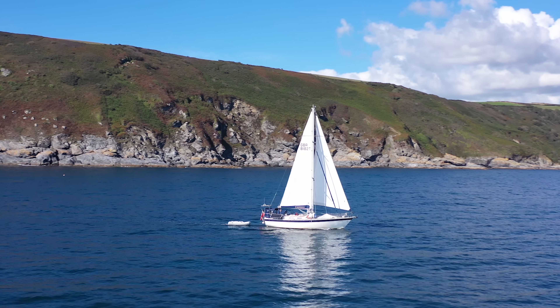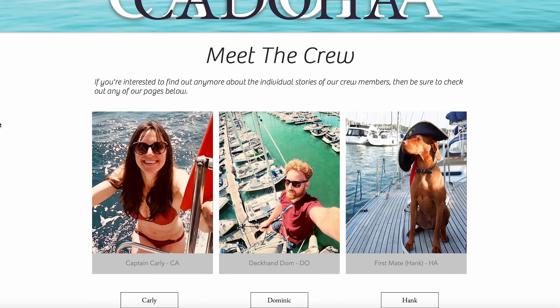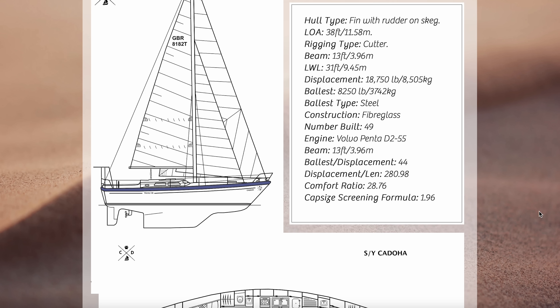The website has also undergone a huge revamp and we're currently building a tool which we hope is going to provide some real value to others out there sailing around these beautiful waters of the UK — so keep your eyes peeled for that one. Check the website out; I'll pop a link at the very top of the description. Anyway, we just wanted to touch base — hope you all had a happy Christmas, and here's to a healthy and happy 2023. We'll see you all in the next one, bye for now.